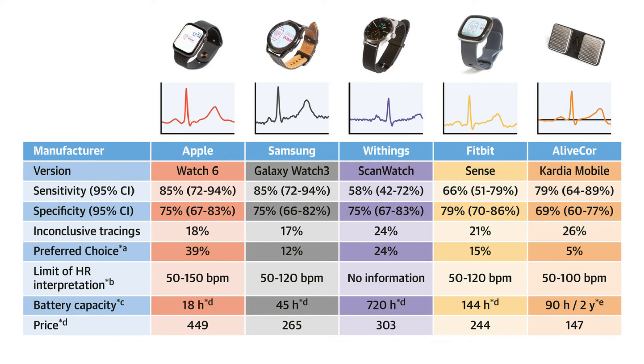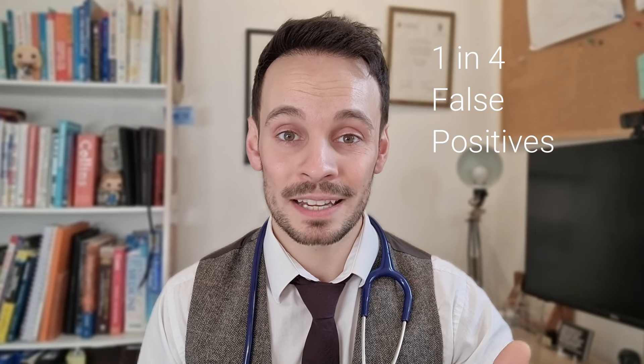But are they actually accurate? Well, that depends on which device you end up going for. A recent comparative analysis of smartwatches found that the Apple Watch 6 and the Galaxy Watch 3 picked up about 85% of cases of atrial fibrillation, compared to 58% for the Withings Scan Watch and 66% for the Fitbit Sense. All of them threw up false positives though, with a one in four chance of a normal reading being flagged as abnormal. The other big limitation is you have to actually be in atrial fibrillation or have an abnormal heart rhythm when you do the ECG, otherwise you're likely to miss your symptoms.